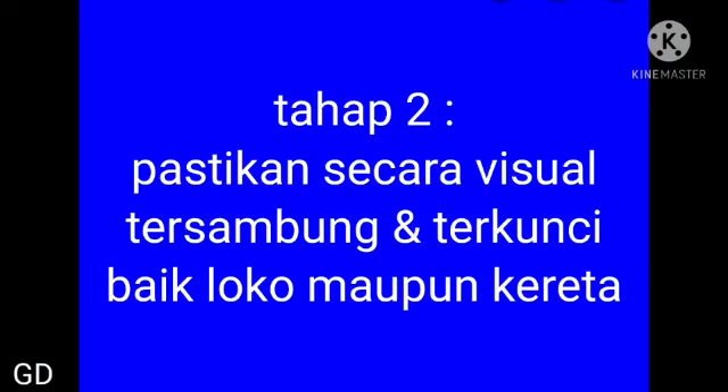Posisi sudah terbuka semua antara loko dan kereta, maka siap untuk disambung. Loko maju — posisi nyambung. Tahap kedua, pastikan secara visual tersambung dan terkunci, baik loko maupun keretanya.